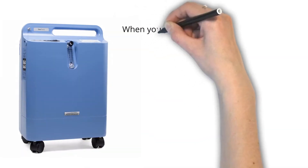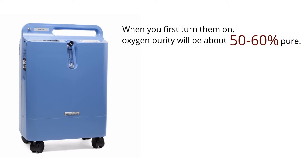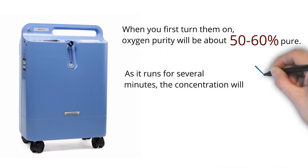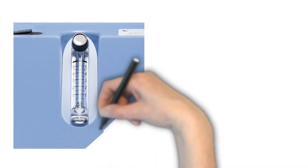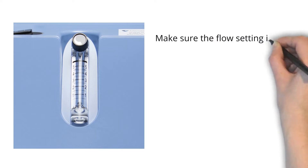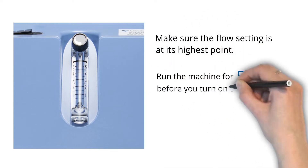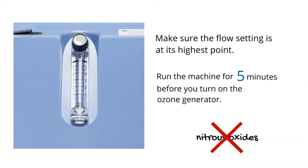A few things to note about oxygen concentrators are that when you first turn them on, the oxygen purity will be at about 50-60%. As it runs for several minutes, the concentration will rise to about 90-95%. So when you first turn it on, make sure the flow setting is at its highest point. Then run the machine for 5 minutes before you turn on your ozone generator. This will help eliminate the possibility of nitrous oxides from entering your ozone.